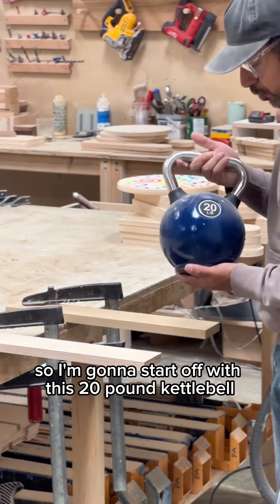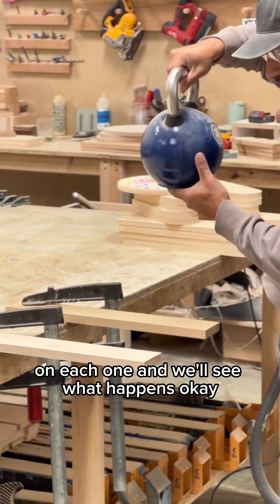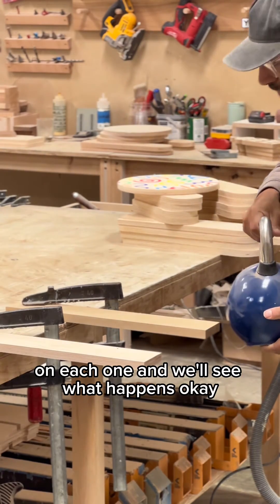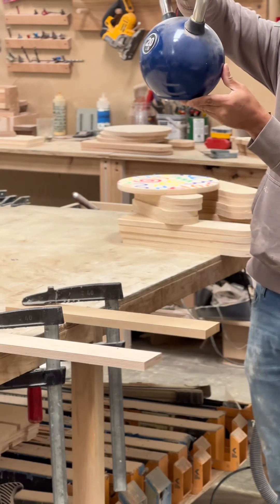I'm going to start off with this 20-pound kettlebell, and I'm just going to drop it from about a foot high on each one, and we'll see what happens. We'll start off with the MDF.